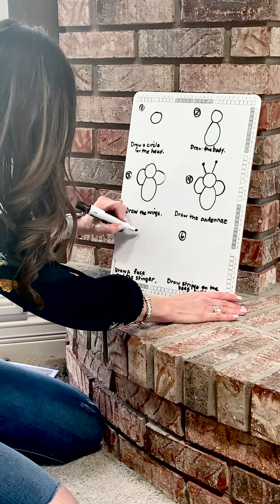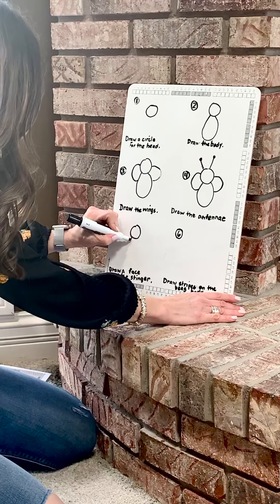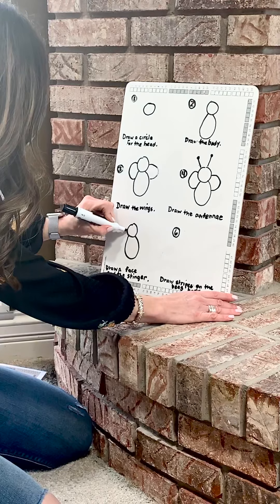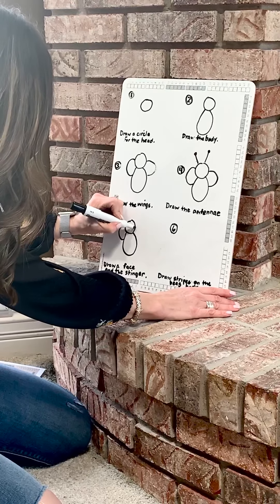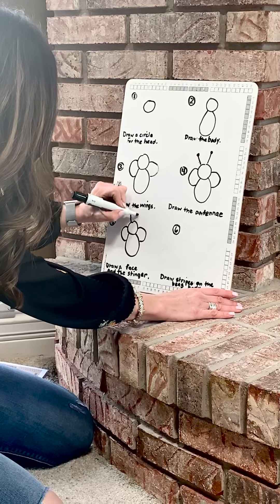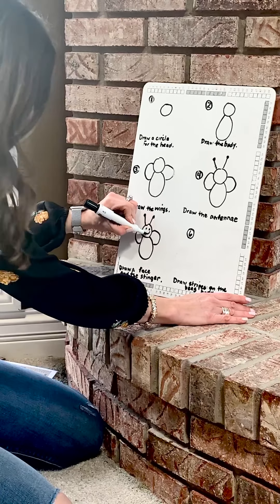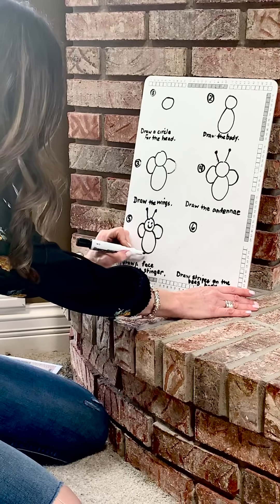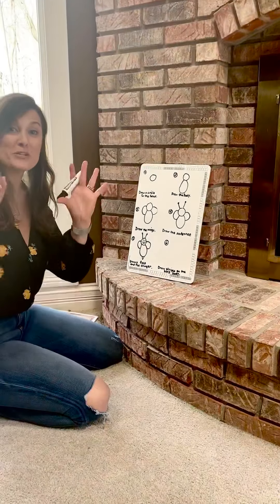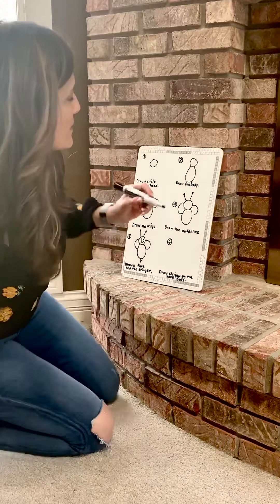Next we're going to go to step number five — we're going to draw a face and add the stinger. So first we're going to do our circle at the top for the head, then the body, then we're going to add our wings, then our antenna, then our face. Let's give them a big smiley face, and then a little triangle at the bottom for the stinger.